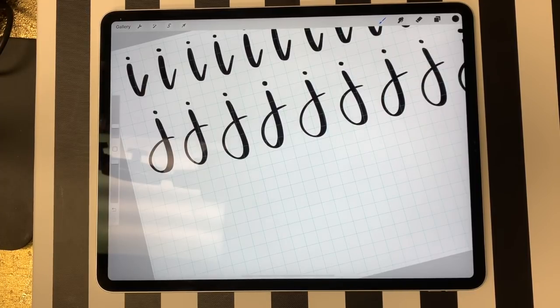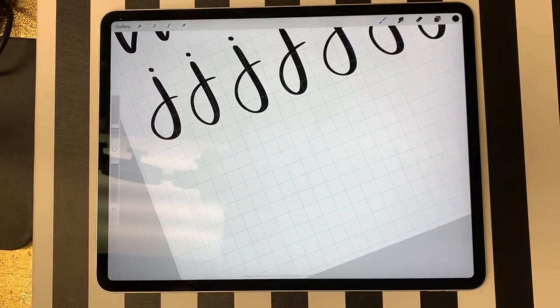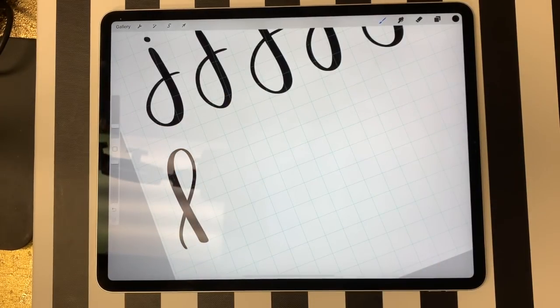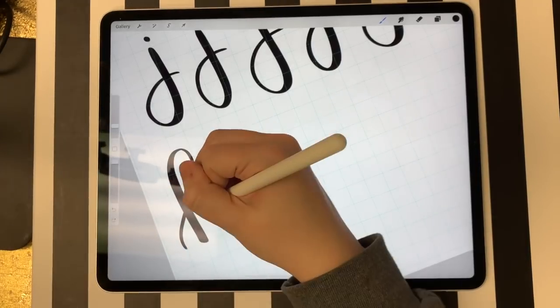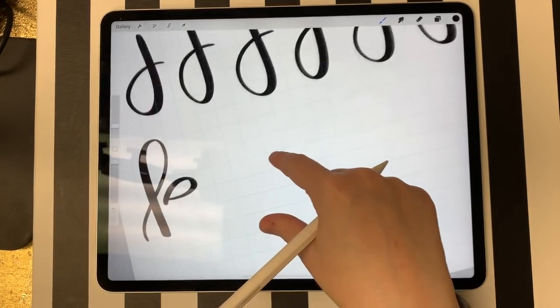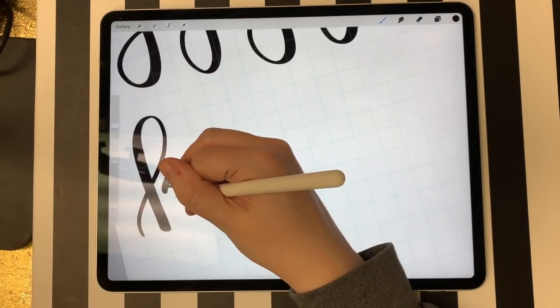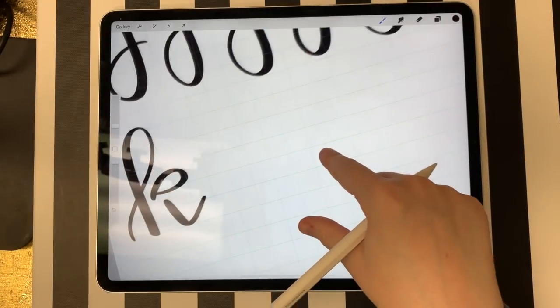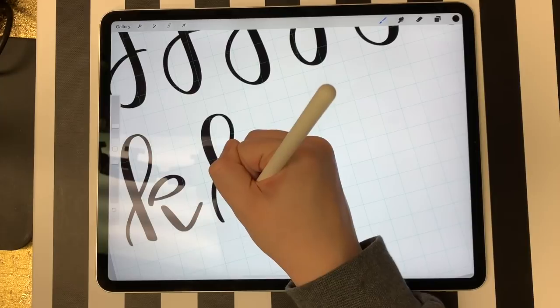There are really two different ways to do a K. K's are either two different shapes or three different shapes depending on which way you choose. The first shape is always the same — a stem. One more formal way has a loop at the top and then just a line at the bottom. To build the loop off the stem, I start in this area and do a loop, and then from about this area I do a little stem with a tail. When you put it all together, that's your K.